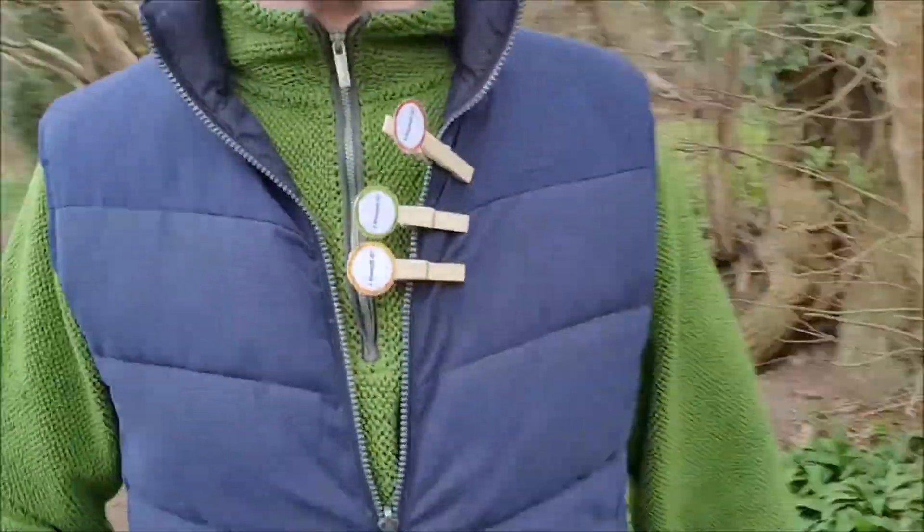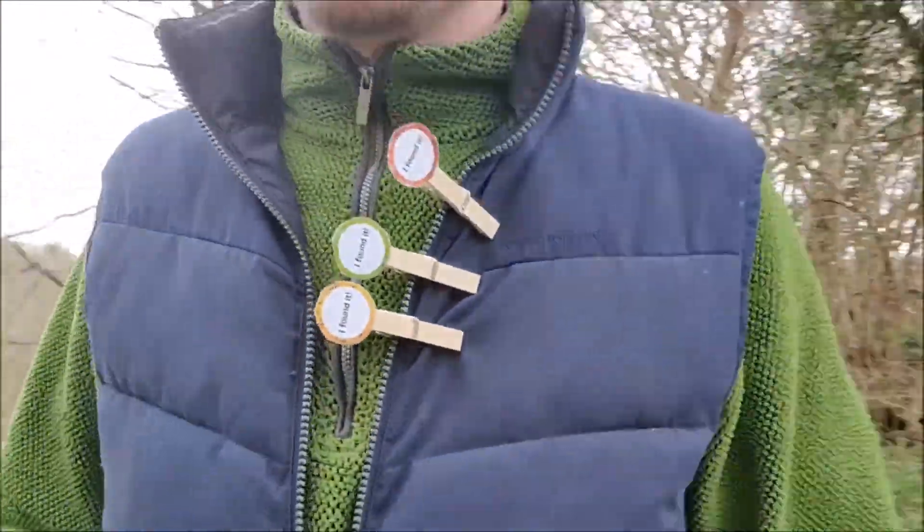You might be wondering what I'm doing, why I'm wearing these pegs. It doesn't matter what we're up to this half term or where we go — there's always room to fit in a good old fashioned scavenger hunt, and I know that you guys really love a scavenger hunt.